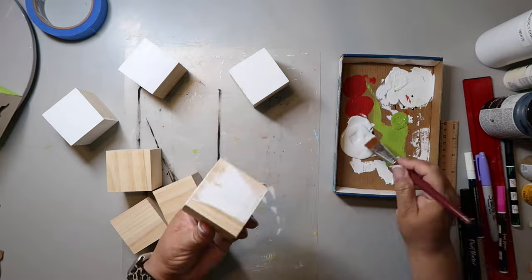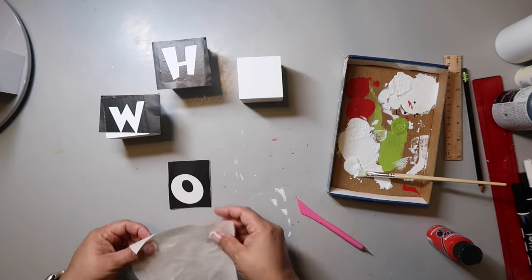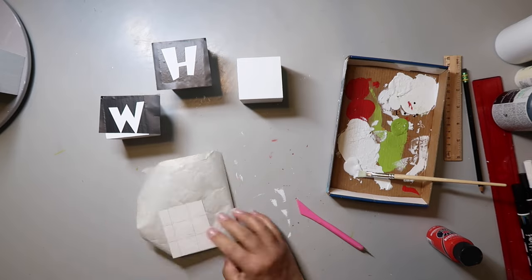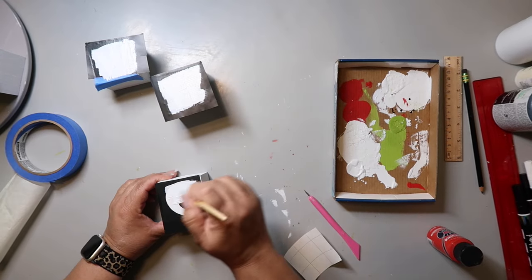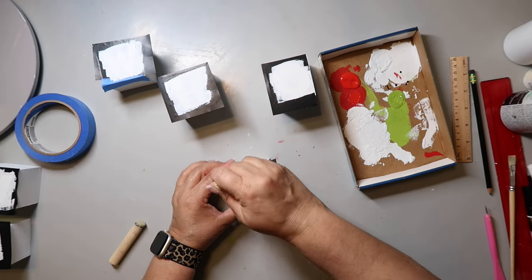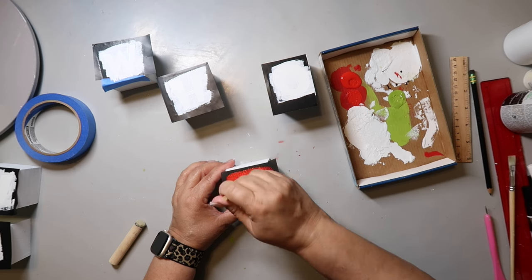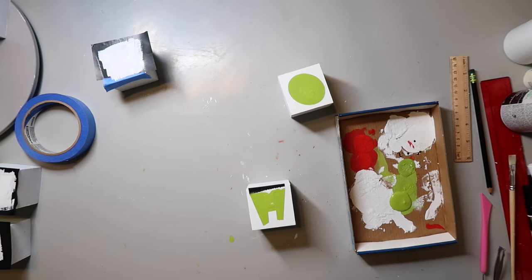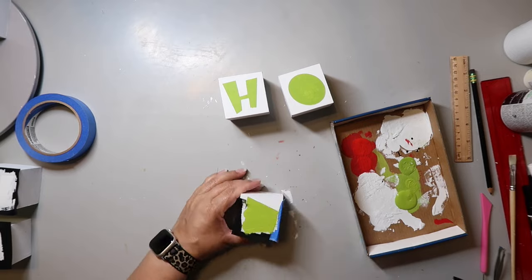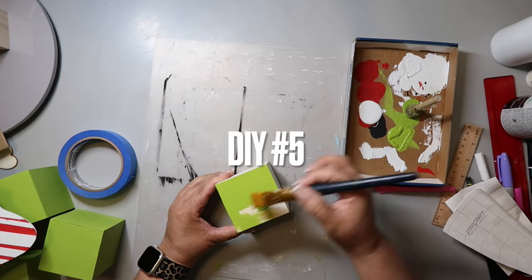Here's another super easy DIY — I painted some blocks from Dollar Tree white all over, then made stencils and applied them to one side of each cube: the W on one cube, the H on another, and so on. I painted over the stencil with the same white paint as the base. For the cube with the bill I painted it with Christmas red, and for the others I used citrus green. I remove the vinyl while the paint is still wet, then stack them up and you have a super cute decor piece.